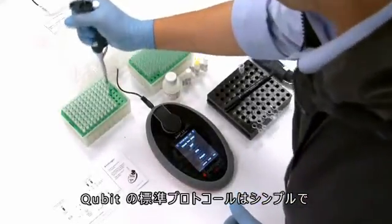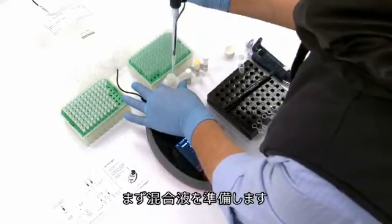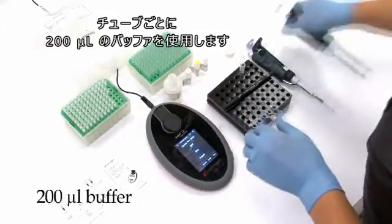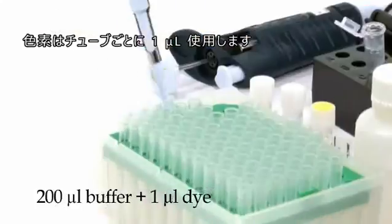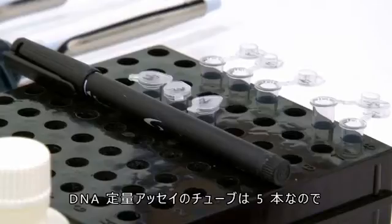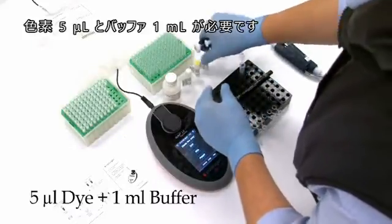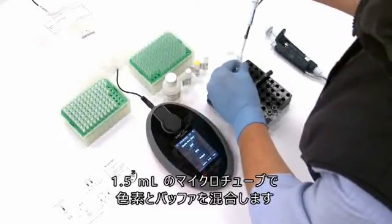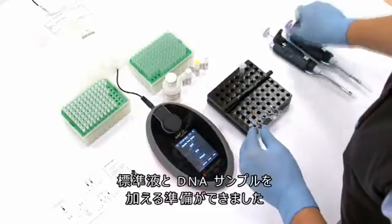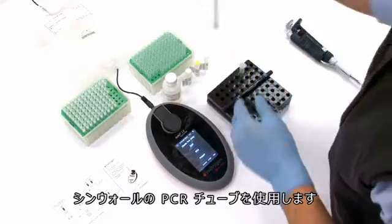The basic Qubit protocol is simple and shouldn't take more than 2 minutes. The first step is to prepare the working solution. Use 200 microlitres of buffer for each tube and 1 microlitre of dye for each tube. Because we have 5 tubes in our DNA quantification assay, we will need 5 microlitres of dye and 1 millilitre of the buffer. Mix the dye and the buffer in 1.5 millilitre microtubes.